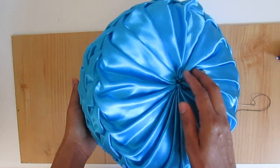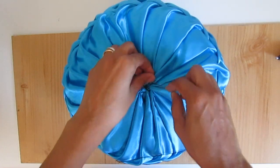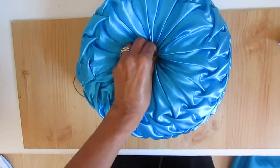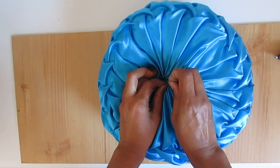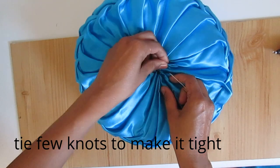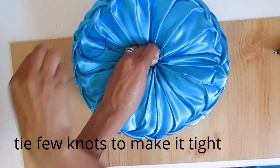Once you have finished stitching all the pleats on both sides, thread a big needle and make a stitch from one center to the other center. Then tighten the thread, go through the center again, find the needle on the other end, and make a few knots to secure it.